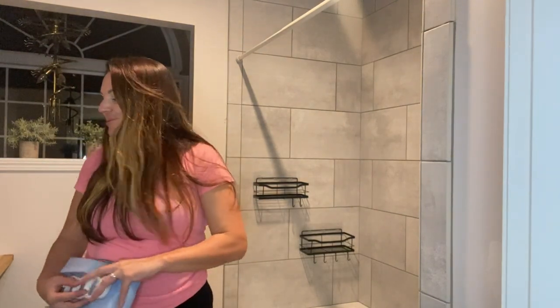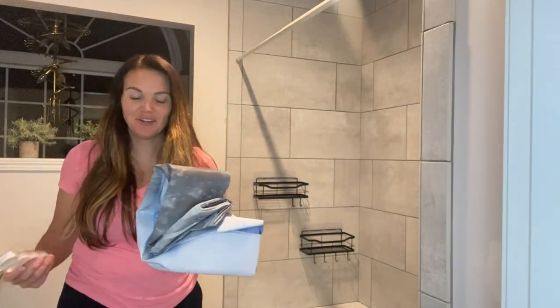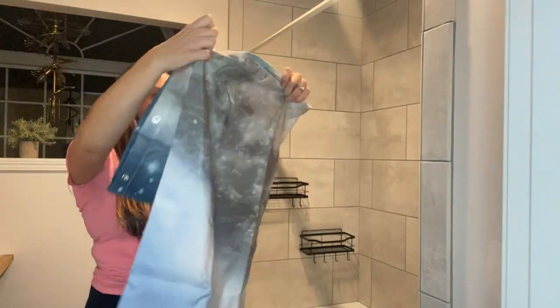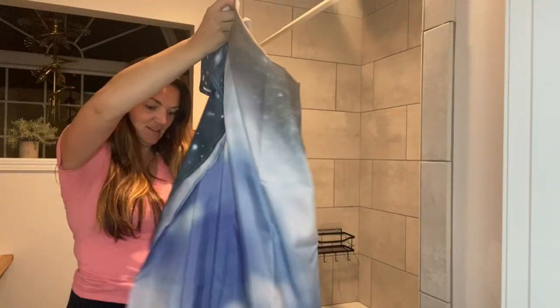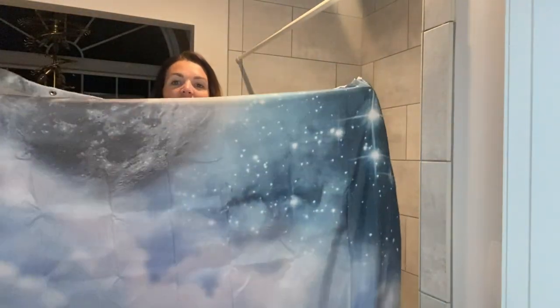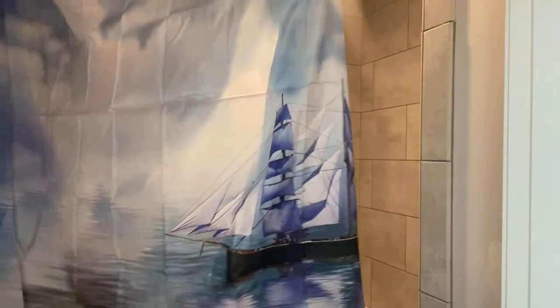Hey guys, I'm super excited today to show you this shower curtain that I just got. It is the season — this thing is so cool, it has a nice little ocean scene on it.